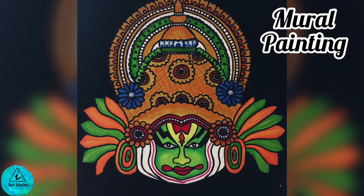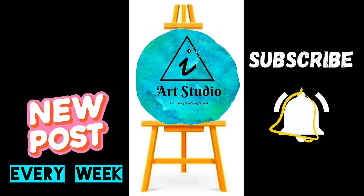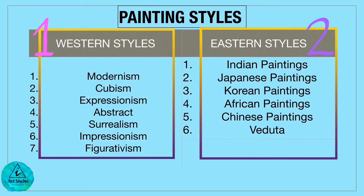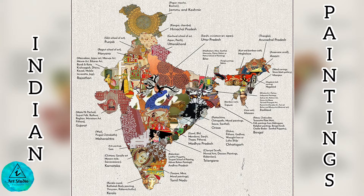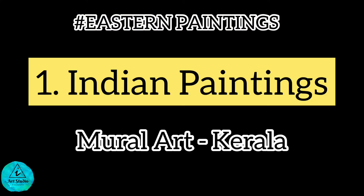Kathakali is a major form of classical Indian dance, and today we are going to paint this mural using acrylics. Welcome to iArt Studio, this is Aishwarya Bharat. If you are new here, subscribe to my channel for easy painting lessons. There are two major painting styles followed around the world: the eastern and western styles. I'm going to paint six different paintings under the eastern styles, and today we are starting with the Indian paintings. The first one will be the Kerala mural paintings.